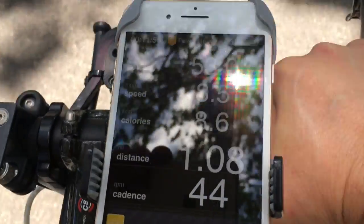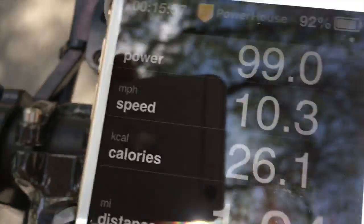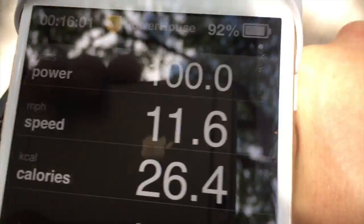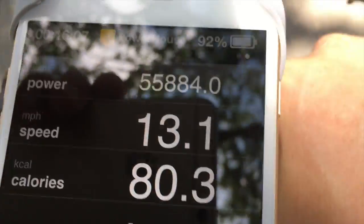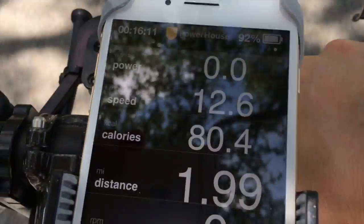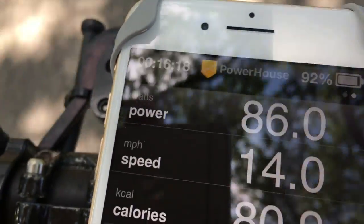I'm now riding back on the same road that I used to come out. I'm just about back to my starting point, and once I am back at the starting point, the PowerPod will read 100, and then the ride will be complete — and it will flip over to a display of actual wattage. Now I'm getting real watts out of my PowerPod with best accuracy calibration for me, my bike, and my riding condition.